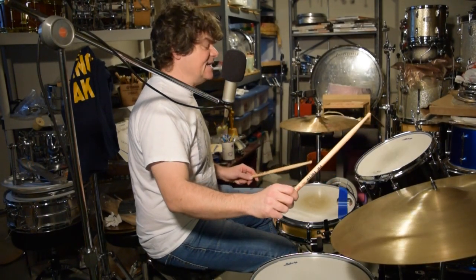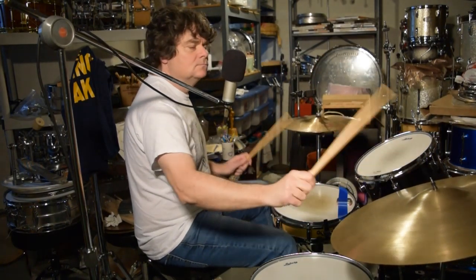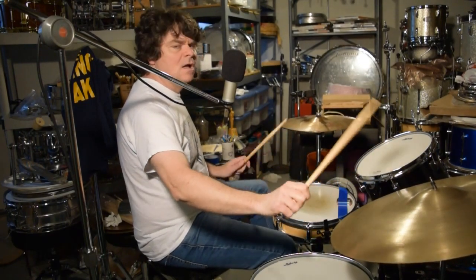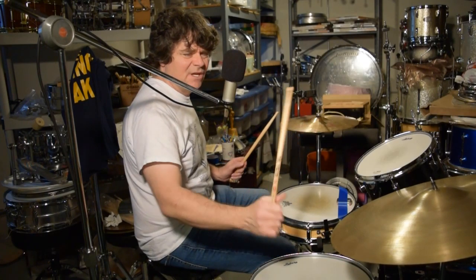So what it'll sound like faster is this. Hear that?